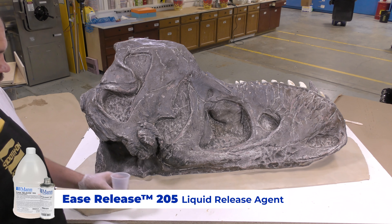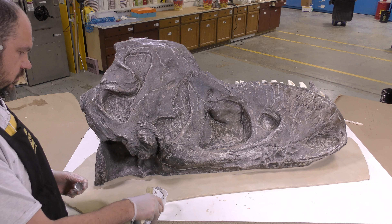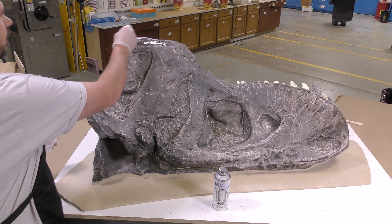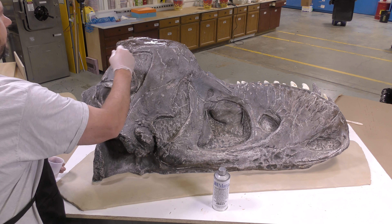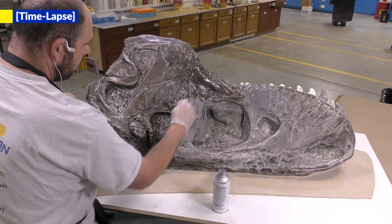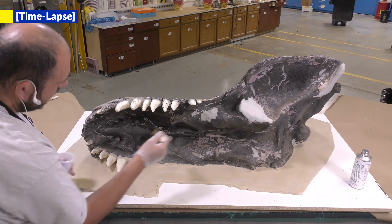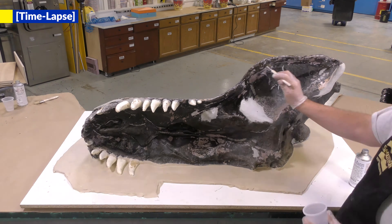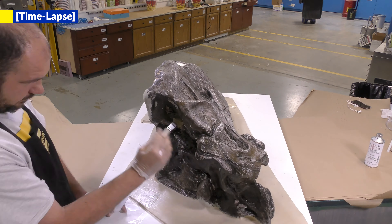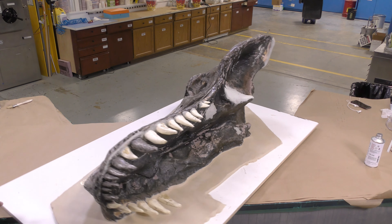I'm going to apply some Ease Release 205 to the model itself. We don't want to lift up any of the previous paint off the model, so some release agent covering the model should minimize any material that's going to be stuck or lifted in our mold. Make sure that you don't over-apply the release agent and allow it to pool at the bottom of your setup. Allow it 10 minutes to dry before proceeding to the next step.